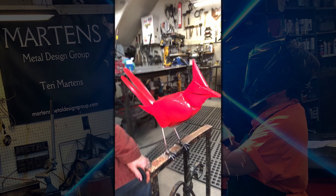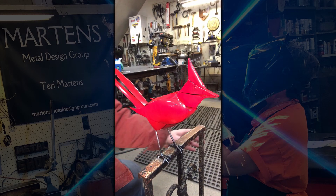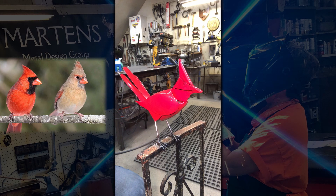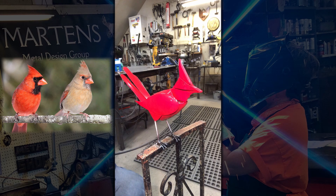Most people don't know that the male cardinal is the only cardinal that's red. The female is not all red and the color would be more precisely described as brownish or gray. So the male cardinal is the one that's red and then he has a black face.